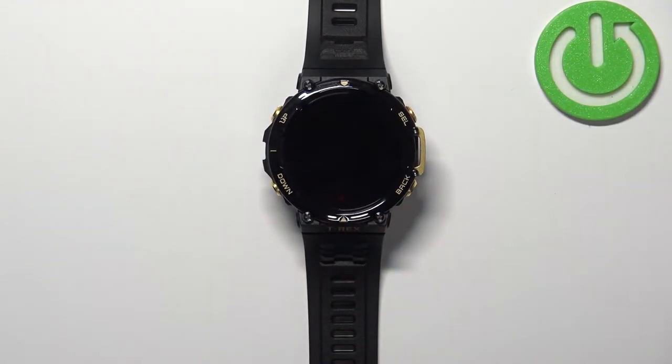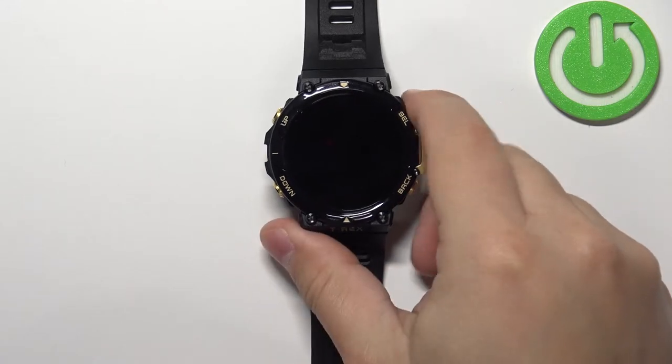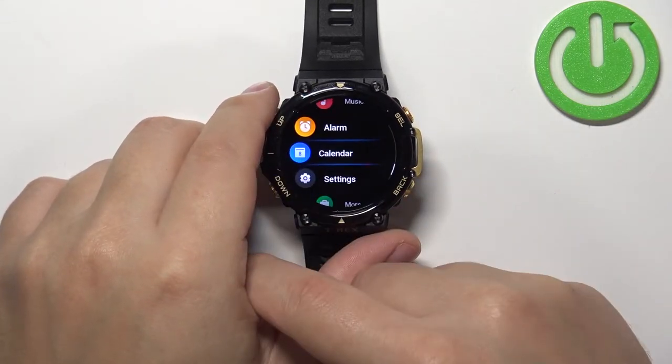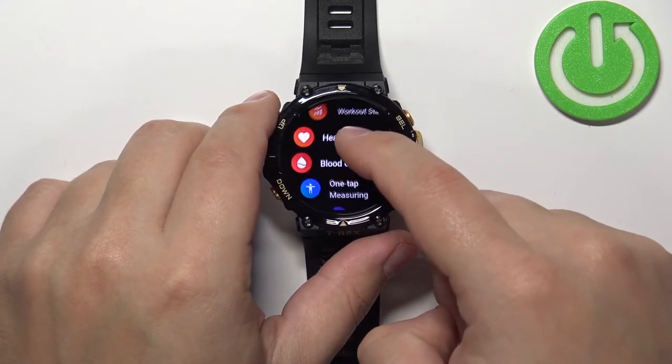Now let's continue with the measurement. The first thing you need to do is wake up the screen on your watch — you can do it by pressing any of the buttons. Once you wake up the screen, you can swipe left to open the menu, then scroll through the menu and find the heart rate icon.